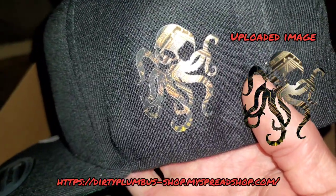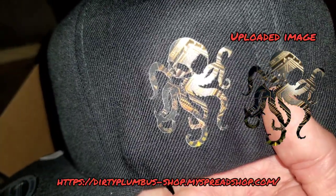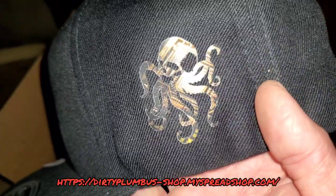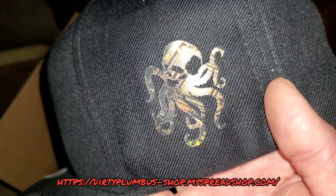They got some pretty good detail in there. It's a circuit board image that actually has kind of some depth to it, so I'd say that came out pretty good — looks pretty cool.